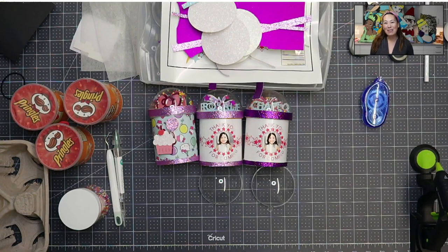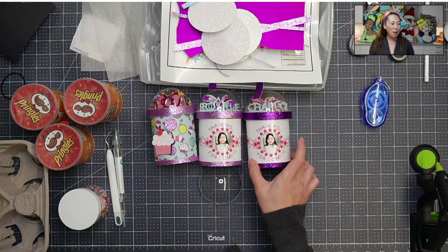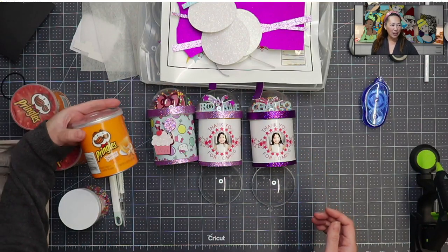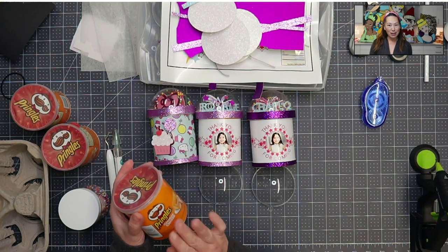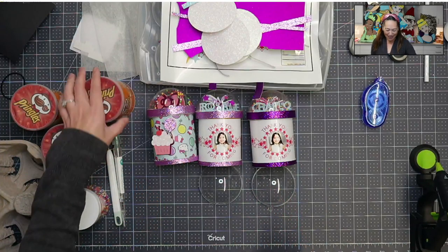Hi, it's Anne from the Useless Crafter. Today we're gonna be making these fun party favors. They are basically single serving size Pringles cans - the small ones. We're gonna keep the Pringles in there just so that we're not dealing with anything unsanitary. So I'm gonna show you how to make these.